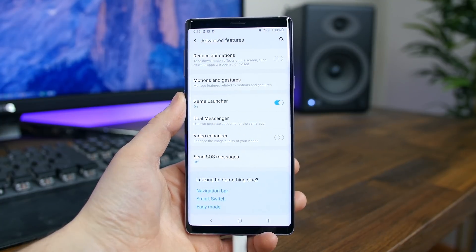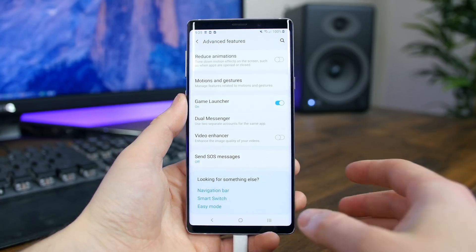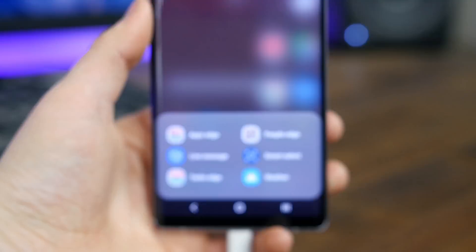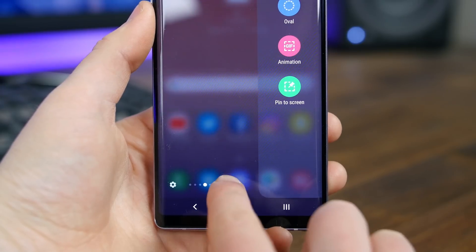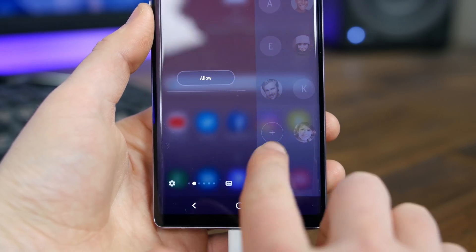Samsung even recommends settings via big blue bubbles if you can't find what you're looking for. The edge panel has also been updated to add support for a new grid at the bottom of the screen that reveals all your different panels, so you don't have to swipe through every panel — you can just use the grid to jump to a precise panel of information.